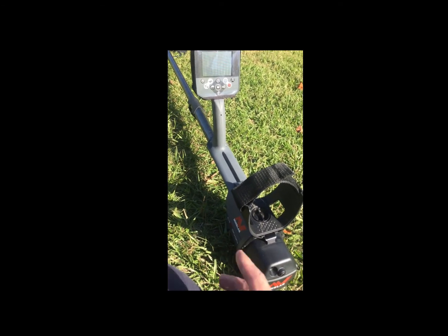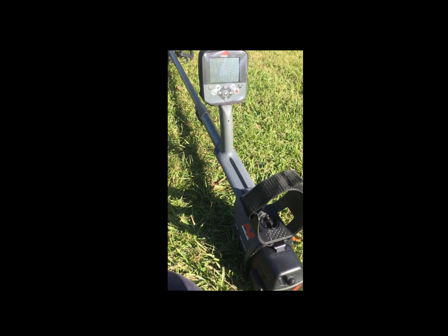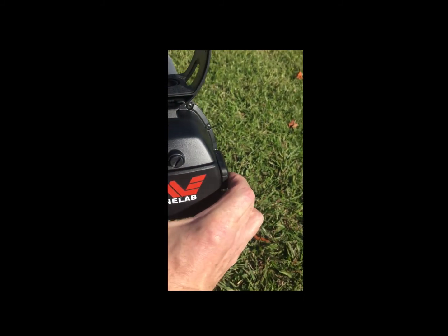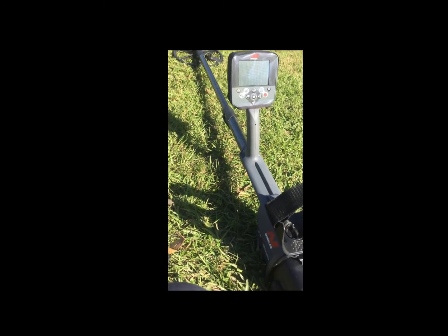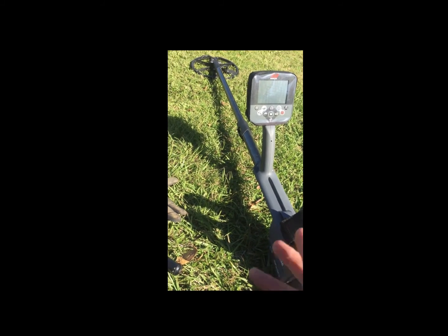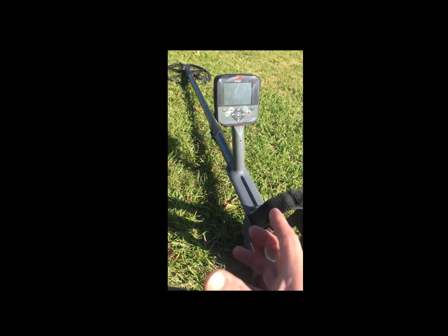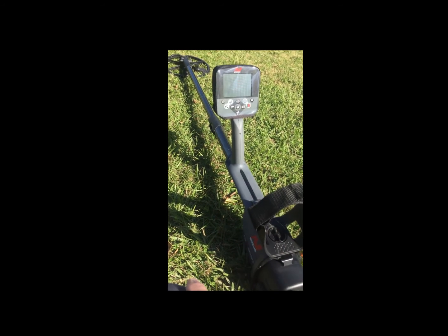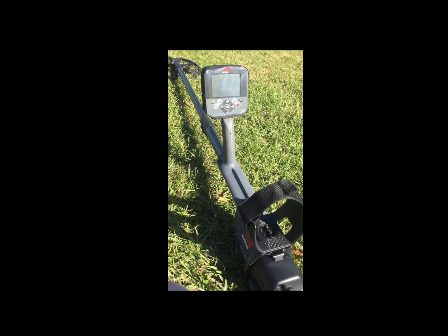I downloaded the instruction manual, which is about a hundred-and-something pages, and started reading that. While I was doing that, I put the Minelab battery onto the charger, plugged it in, and it started flashing — I knew it was charging. Well, nine o'clock that night the battery was still flashing green, saying it was still charging. So I just left it be, went to bed, and let it charge overnight.